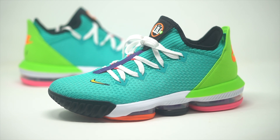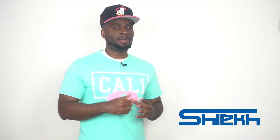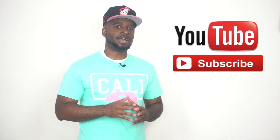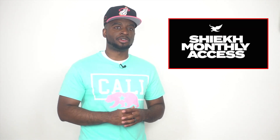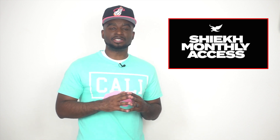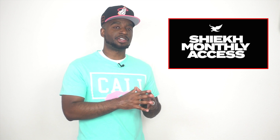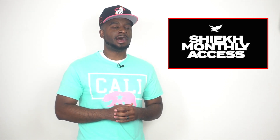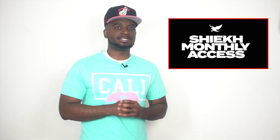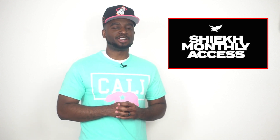Drop those comments down below and let us know what you guys are feeling about these. Make sure you guys head over to chic.com for more information on how you can purchase these sneakers. Make sure you guys subscribe to this channel, hit that bell, and turn on those notifications so you can get an email alert every time we upload brand new sneaker content. Also, we do offer a subscription service at chic.com — we have three separate packages, each one offering a free pair of shoes depending on which package you sign up for. So make sure you check out chic.com. Until next time, I'm CJ City, signing out. We appreciate all the love. Peace.